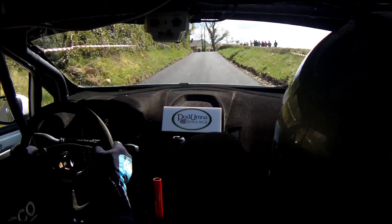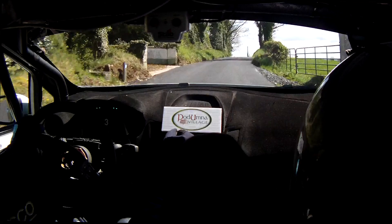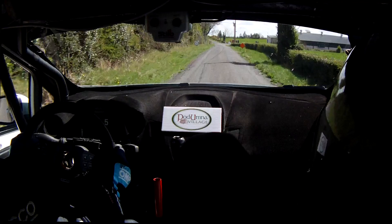60. Caution crest, 4 left, neat. Repeat caution crest, 4 left, neat. Into long 6 right. Into left and flat crest jump. 200. 100. 6 left over the bump. 60.